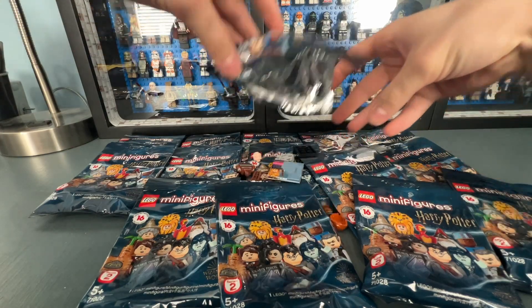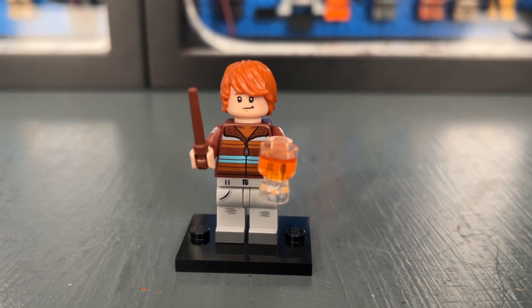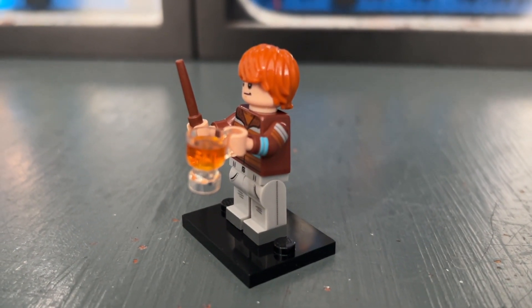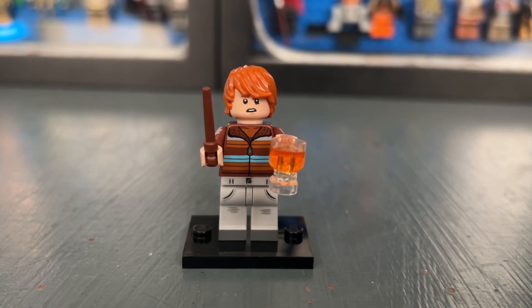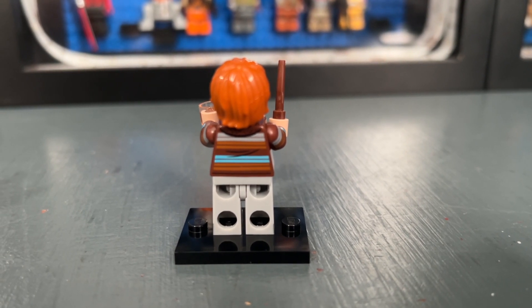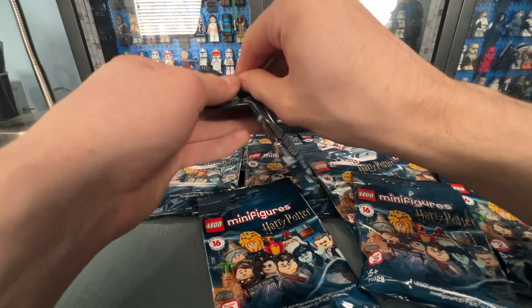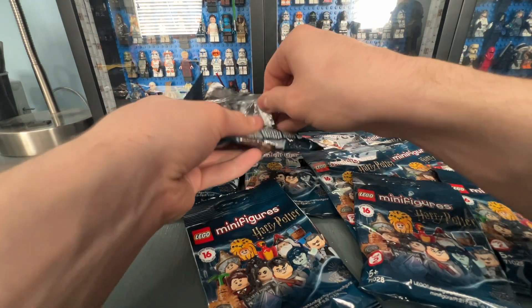Let's open up bag number two. I am getting a complete set as I bought this off BrickLink knowing I was getting a complete set. Our second minifigure is Ron Weasley. I really like this minifigure — it's not one of my favorites but it is still very well done. It has side leg printing and arm printing, he comes with two face prints, and the back also has some printing. It's just not that special to me because there are already so many other Ron Weasleys.